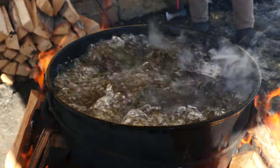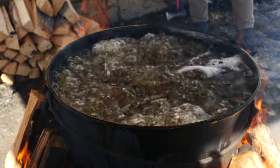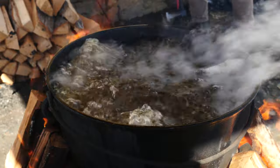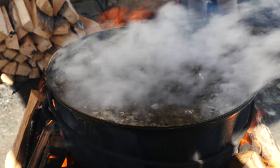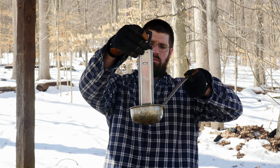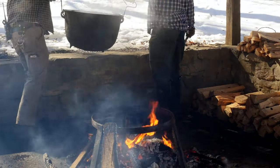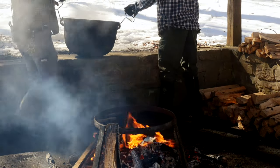Tree sap is mostly water, which boils at 212 degrees Fahrenheit. But as water evaporates, the sugar content rises, and so does its boiling temperature. When the thermometer reaches 219 degrees, we've hit our mark. It's time to remove our cooking vessel from the heat source, because if it gets any hotter, our syrup will scorch.